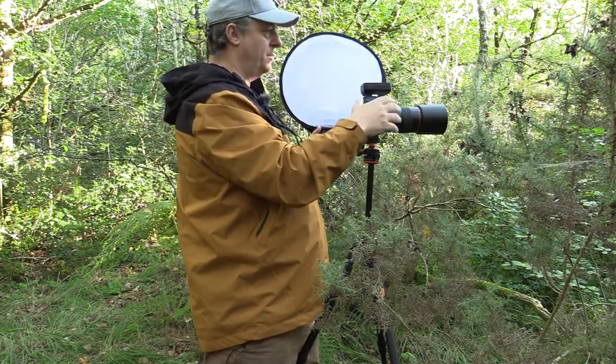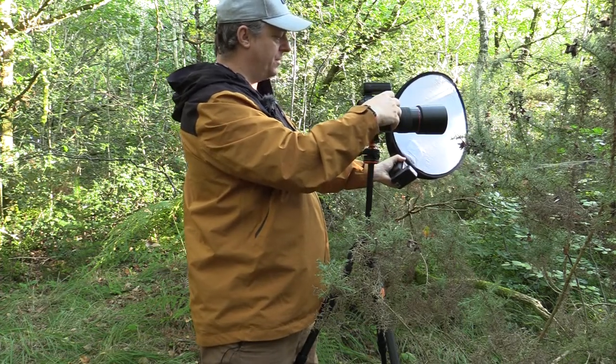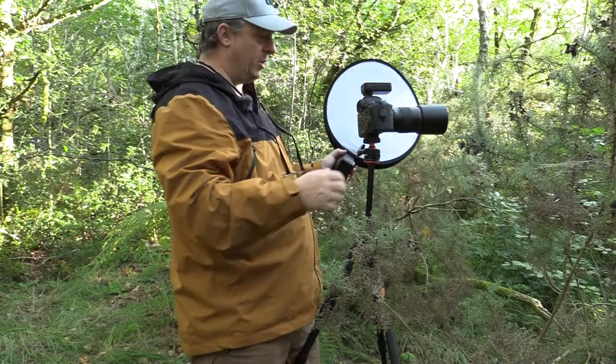You can see how intricate these webs are. Now if I show you another picture from the side lighting — you can obviously again see where the light is coming from and how that's lit up the spider. You get a completely different looking image.